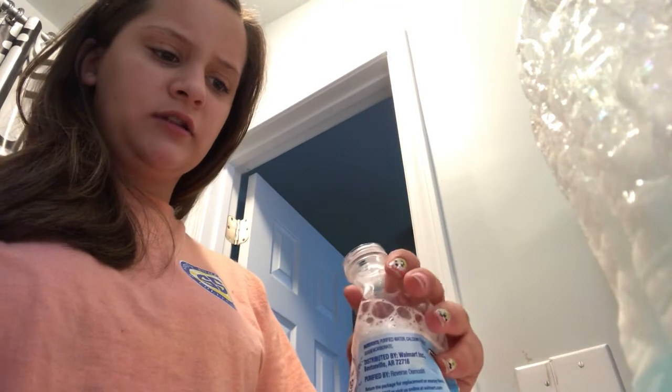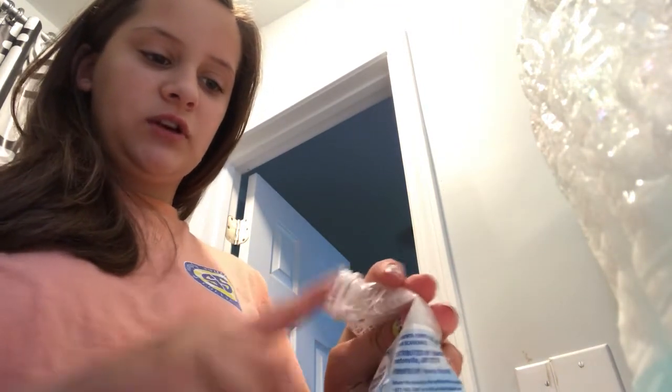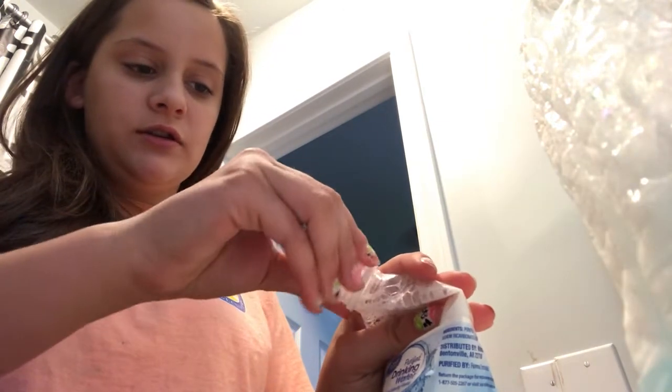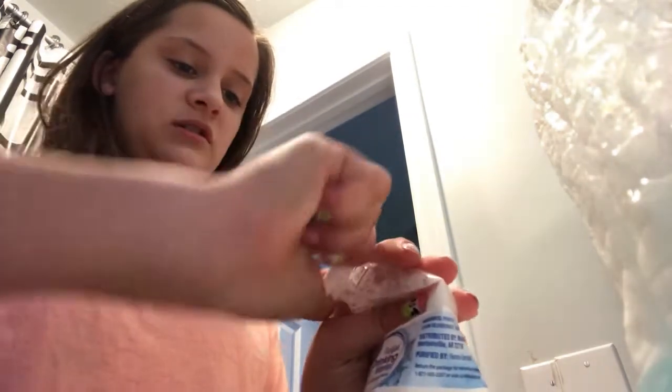You just want to take it down — so about right here is where it's almost coming out. Then you're just going to squeeze it and put the top on right before it comes out. I've been doing that over a sink so it won't fall.